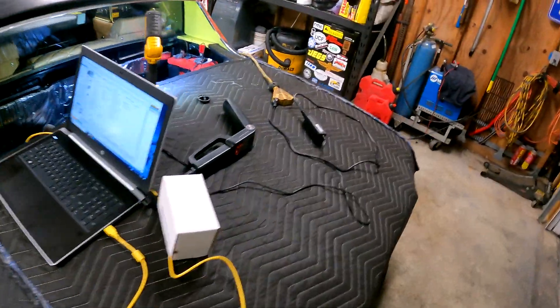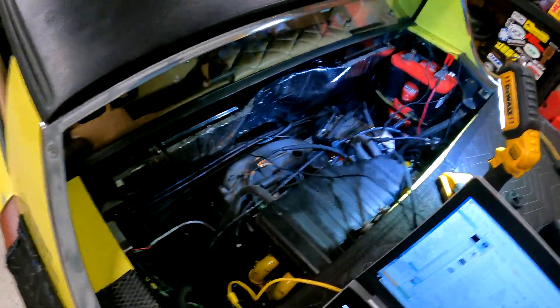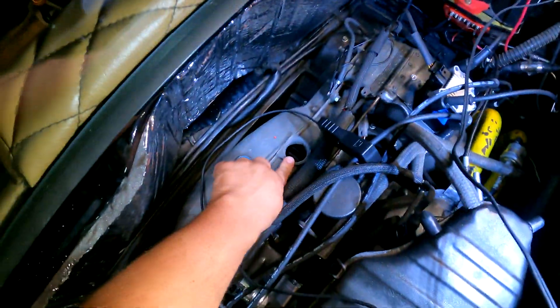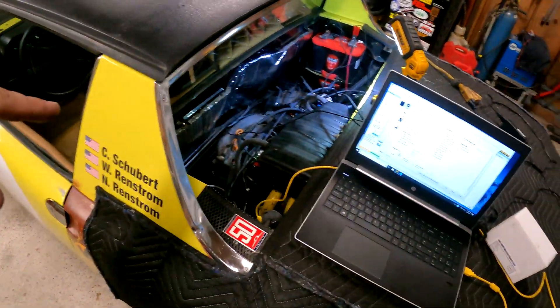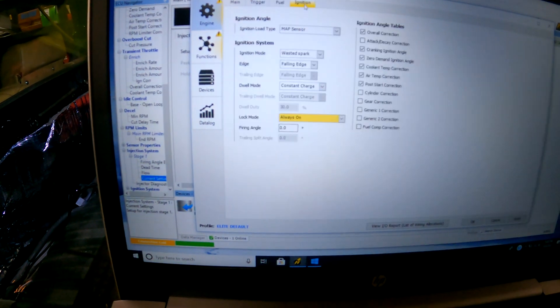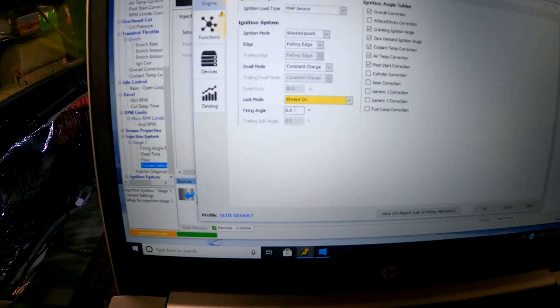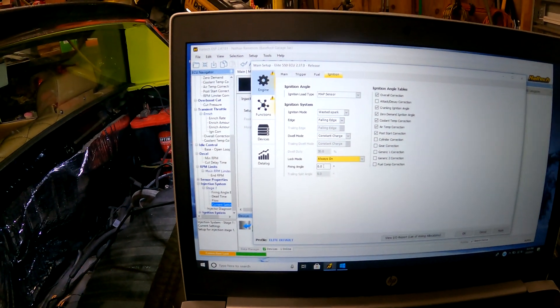What you just saw was an excellent sign - I'm getting spark coming out of my timing light. You have to check the timing through this little tiny hole here. My neighbor's coming over. We're going to crank the car and look in there because in the computer it is asking me my firing angle and wants to know that firing angle. I'm hoping it's zero, but I'm not really sure.